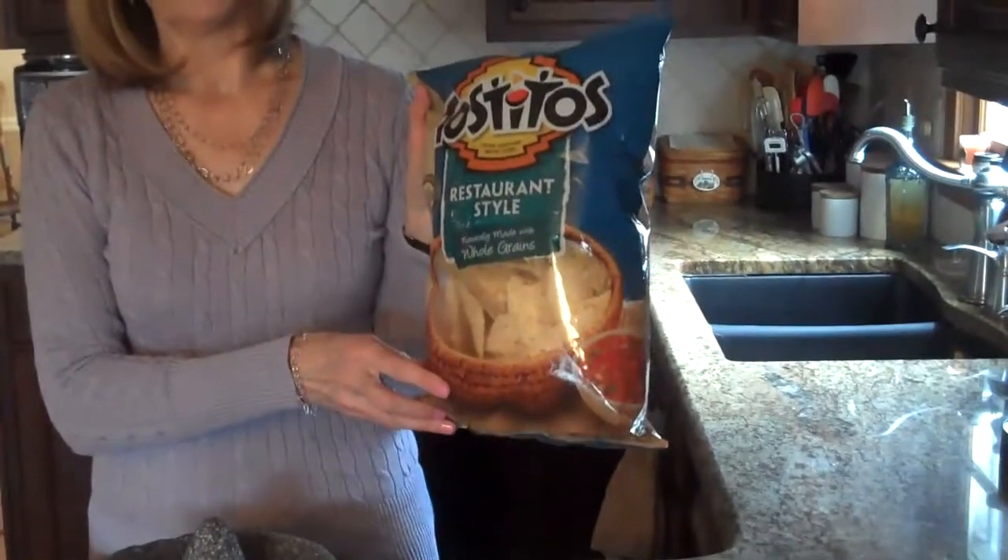Now to serve the recipe after you've made it, you'll need toasted chips. So now I'll show you how to put this recipe together.